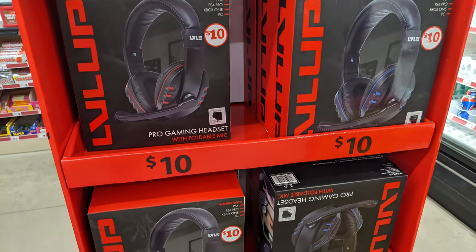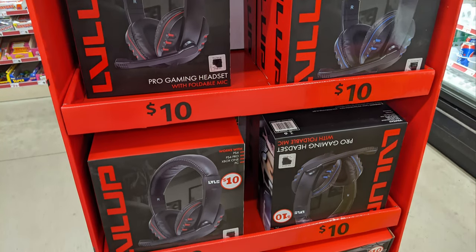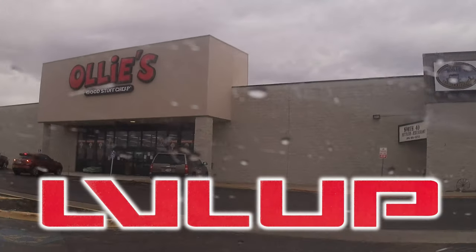If you live near a Family Dollar — and who doesn't — you can find the Level Up brand gaming headset. It might even be on a display for the holidays. It's also available at other stores; I found mine at Ollie's. I'll be getting into this box and checking it out coming up on Thrifty AV.